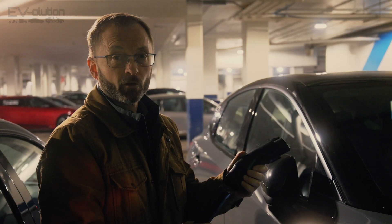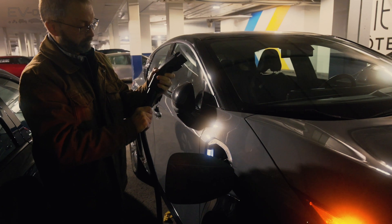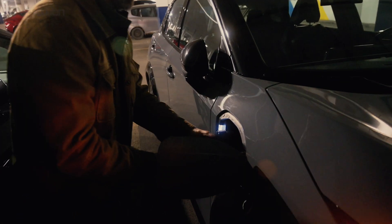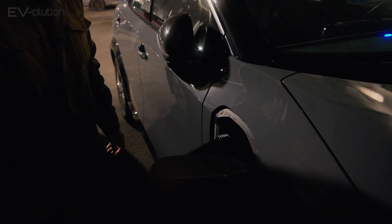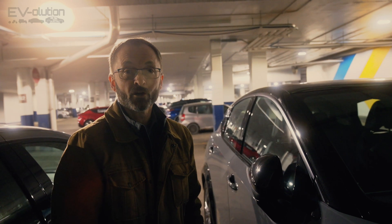The manual says the adapter works for all EVs. Let's try a Nissan Ariya. And there you go — it's all good and charging.